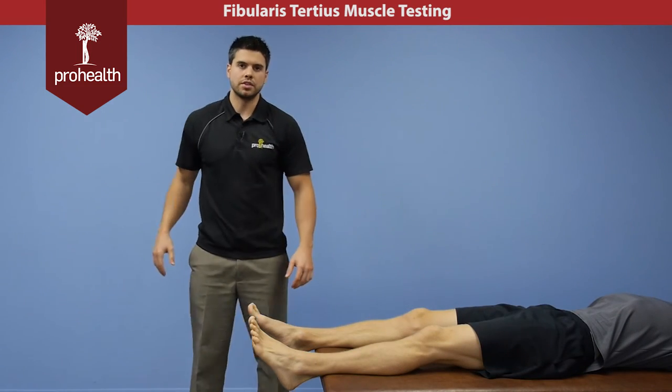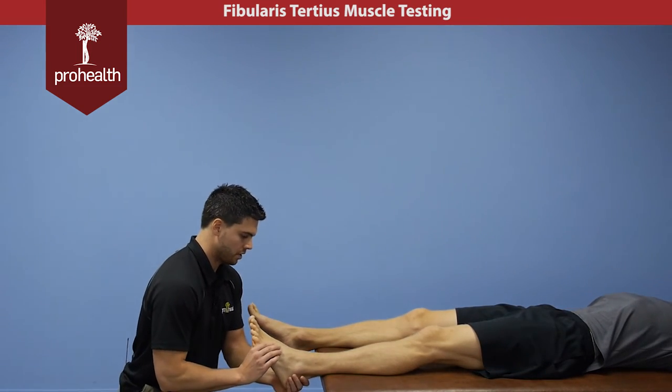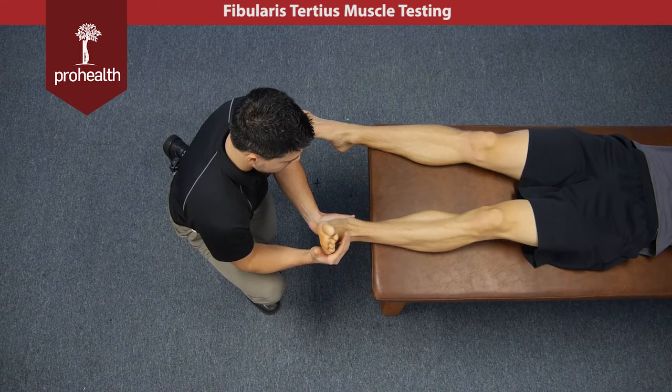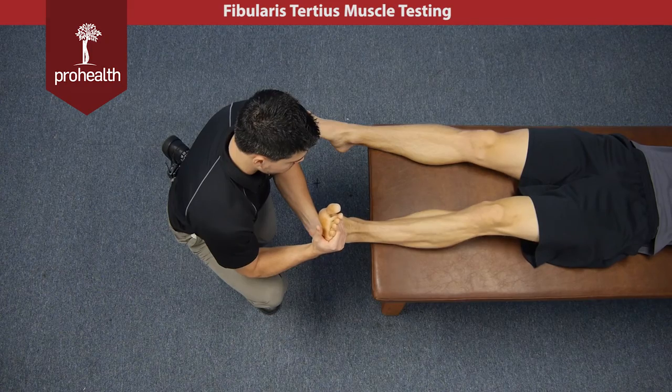For a leg-straight variation of the fibularis brevis muscle test, we'll just have the patient like so, bring him back up and into eversion, and then again I'm going to try and move him into inversion. Hold there nice and strong.